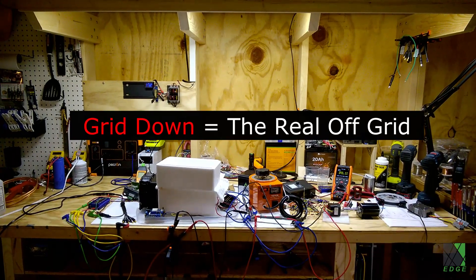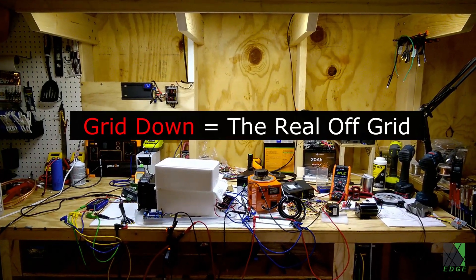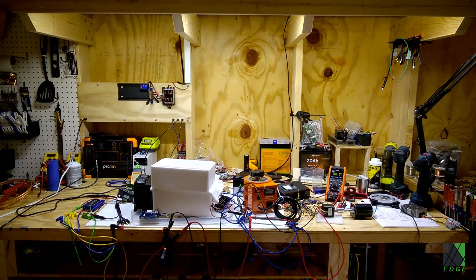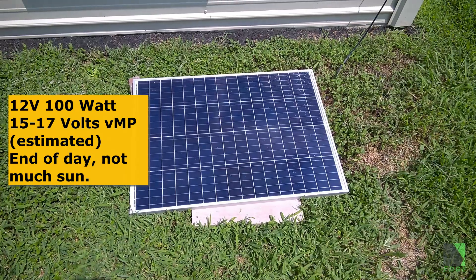It's the apocalypse and I need to charge my 48-volt lawnmower, but Amazon is closed and I don't have a boost converter, a charge controller, or anything else. All I have is this 100-watt solar panel laying in the grass.